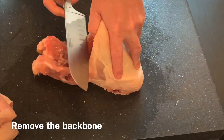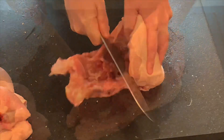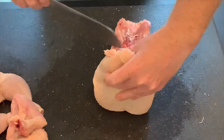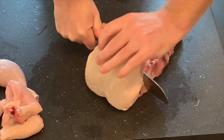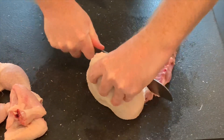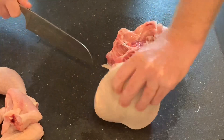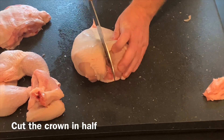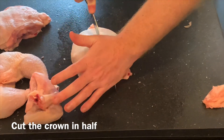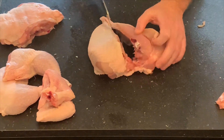Once you've done that repeat on the other side, then we need to remove the backbone — cut along and eventually reach the end and then just a straight cut through the backbone to give you the chicken crown. You can use the backbone for stock at a later date if you wish. Then a simple one cut straight through the centre of the crown to give you the two halves of the breast.